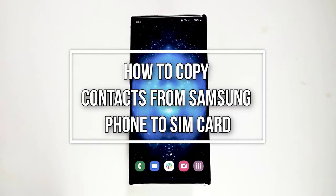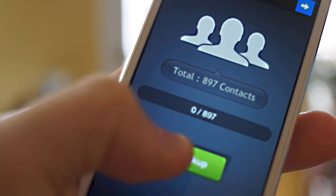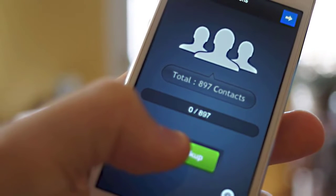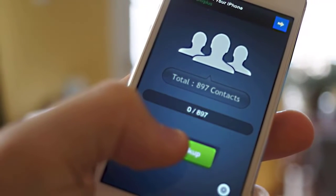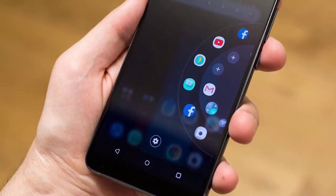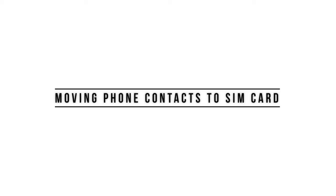Knowing how to copy contacts from your Samsung phone to a SIM card can come in handy if you plan on keeping a copy of numbers in a portable storage that you can later access in another phone. In order to move your contacts, you must make sure that you have a working SIM card. We assume you already have this, so all you have to do is simply follow the instructions in this video. Copying contacts from your Samsung phone to a SIM card is easy — here's how.